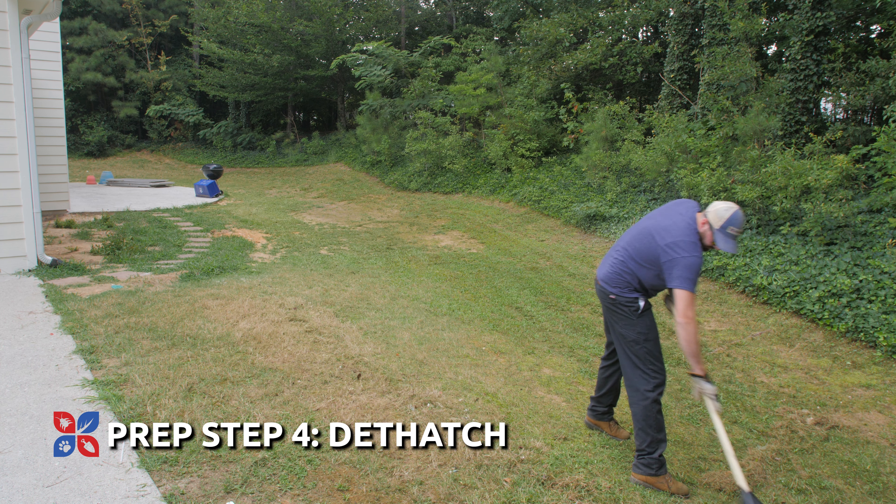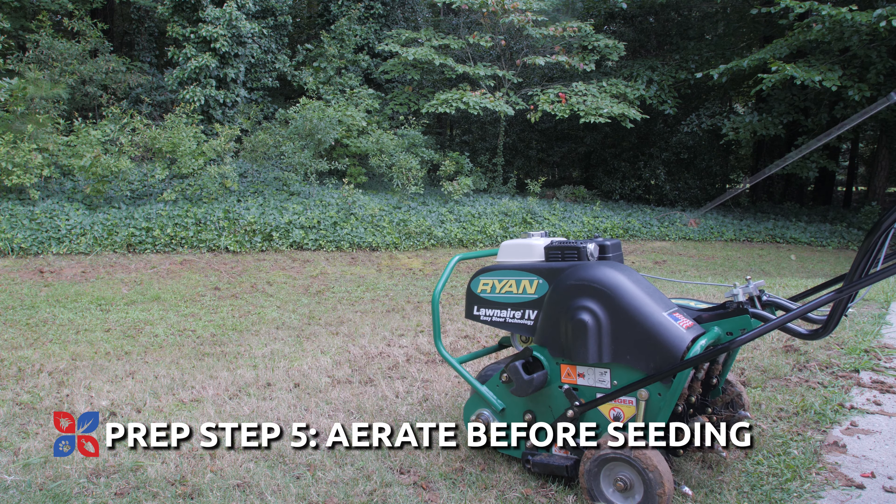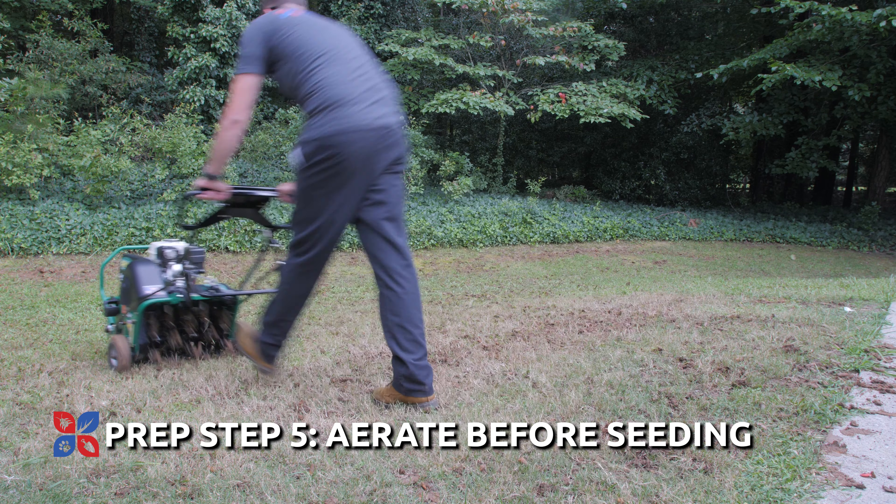Step four: dethatch. Use a stiff rake or a power rake to dethatch your lawn. And finally, step five: aerate. Right before seeding, aerate the area. These additional steps will help you achieve the best results.